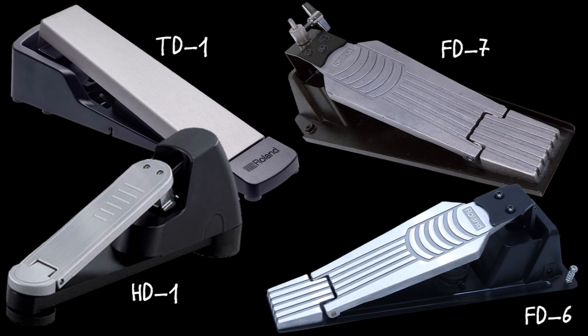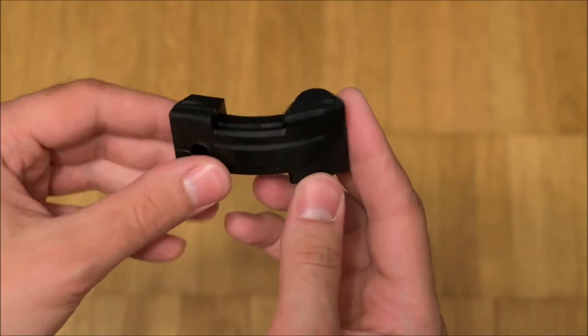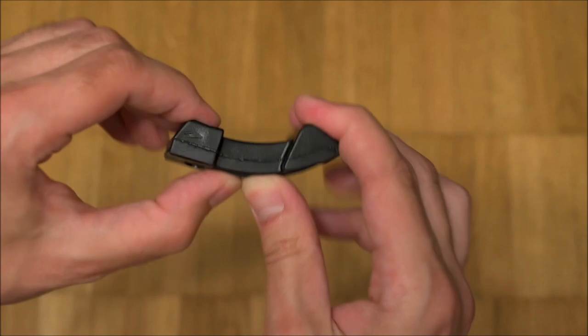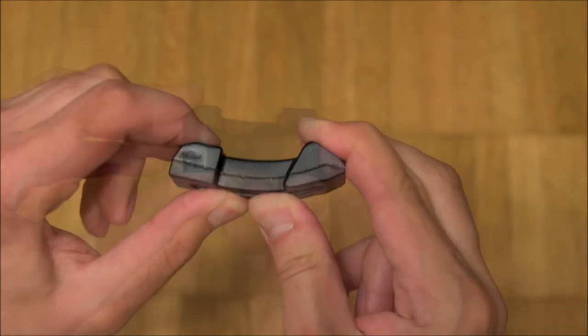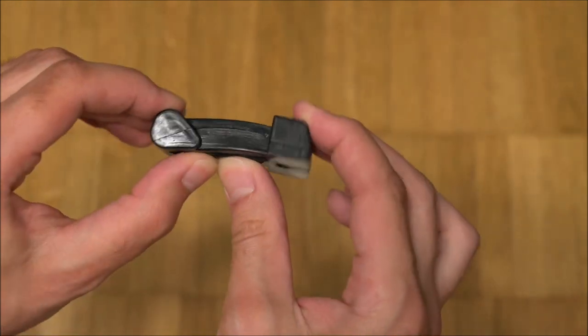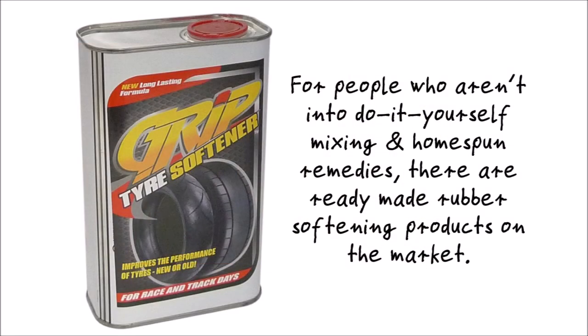On second hand markets the FD8 and similar pedals which rely on the same internals are not hard to find and can be obtained for low prices. If you acquire a used unit you might pick one up in which the rubber actuator turned hard, as the Roland FD8 has been in production since 2003. You could then either pick up a replacement actuator for 8 US dollars, or soften the original actuator by soaking the part in Vaseline or a dedicated softener for 7 days and then curing it in boiling water.